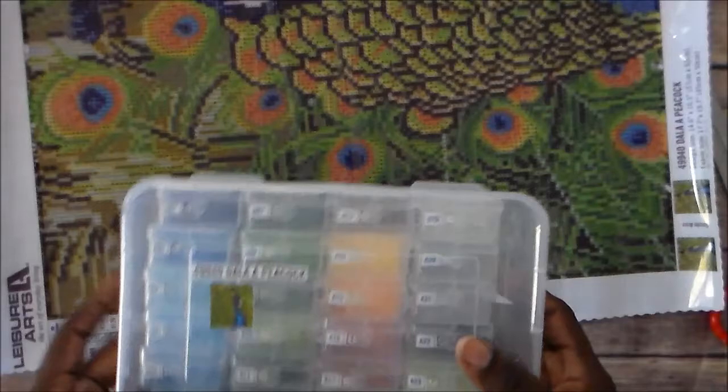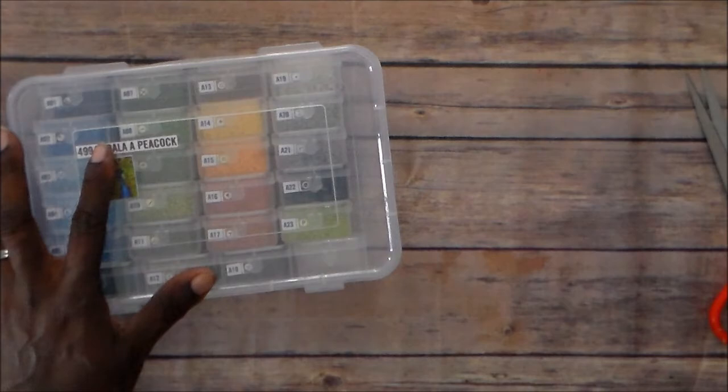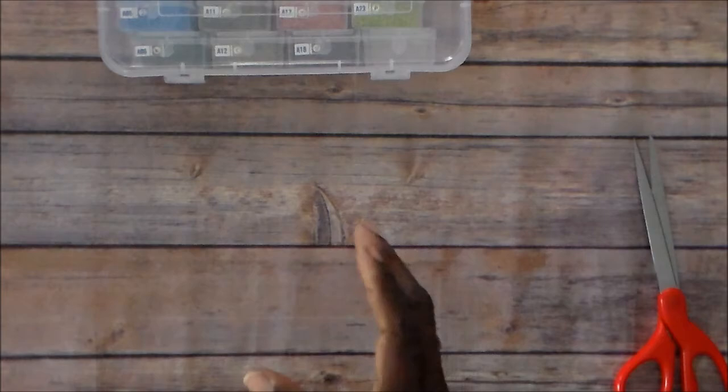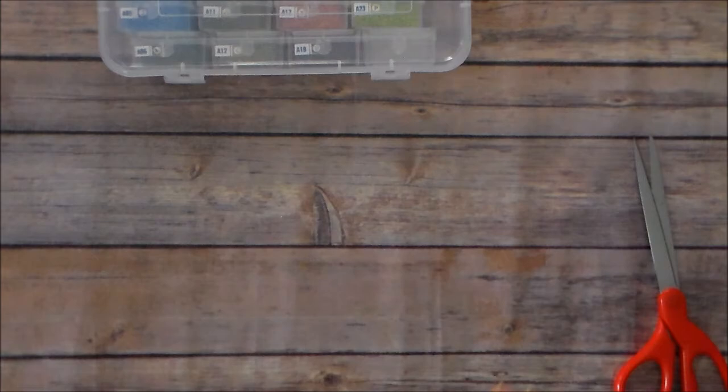So I went on YouTube and searched for DIYs on how to make your own custom diamond painting, and found the video. I shared the link with my friend. I also researched where I can get drills — I'll share those links down below. I also have another diamond painting coming from Wish — I thought it was a dragon because it was all yellow and gold, but I looked at it again and it's actually my zodiac sign, Capricorn — the goat. That's the next one I'm waiting on.